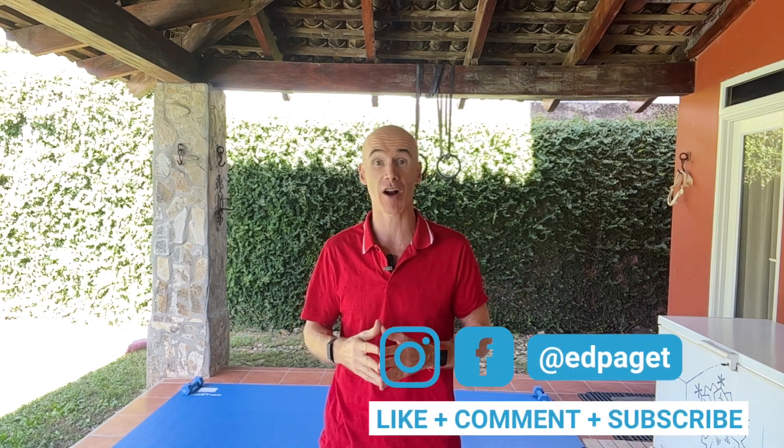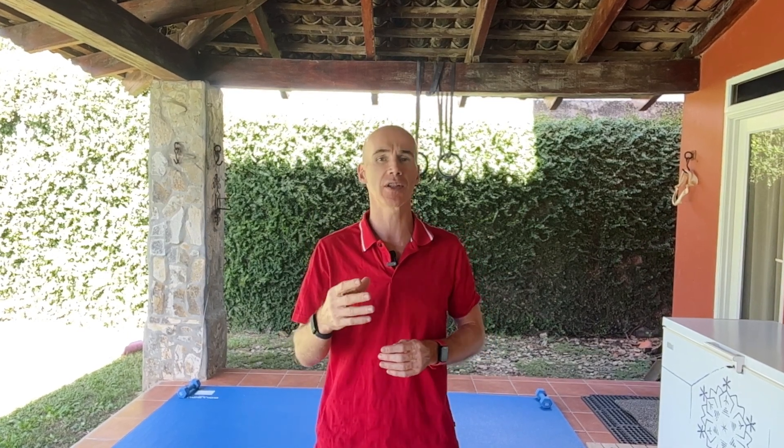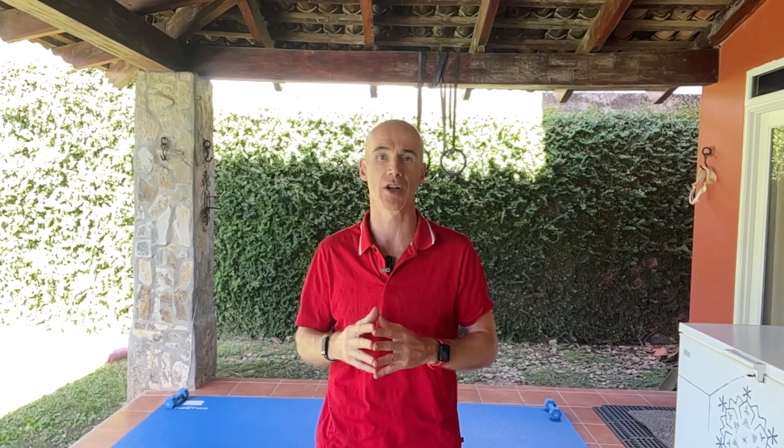I'm going to wrap this video up now. If you've enjoyed it don't forget to like, comment and subscribe, click the notification bell, and send my channel to a friend who you think will enjoy this content. If you have scoliosis, I want to tell you about the amazing community we're building over on Facebook — follow the link in the description or the first pinned comment and once you're in you can message me directly. Stay tuned for my next video. Till then, stay loose.